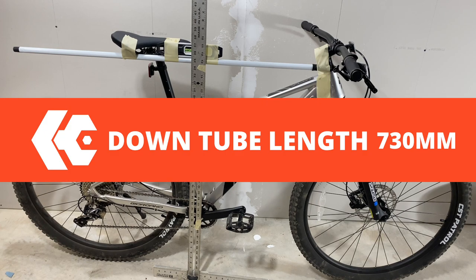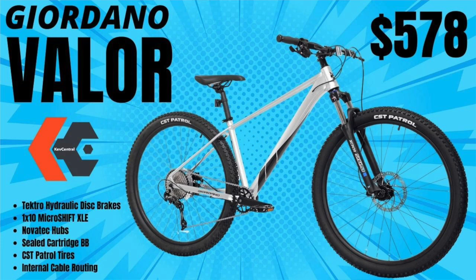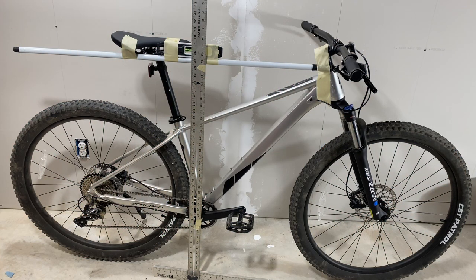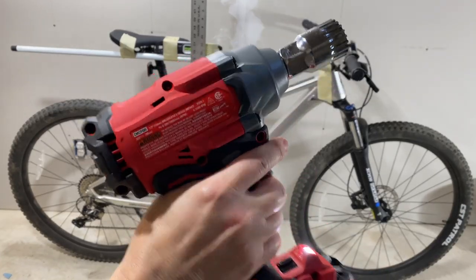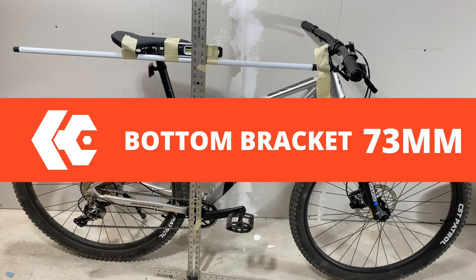Down tube length: I measured at 730 millimeters. Bottom bracket size — we already knew this because when I took out the sealed cartridge (these do come with a sealed cartridge), if you haven't watched the Valor review video, I'd recommend you go watch that — I'll put a link in the description. In that video I took the bottom bracket out. The sealed cartridge bottom bracket is 73 millimeters — it's a Necco sealed cartridge.